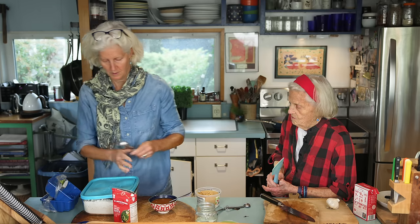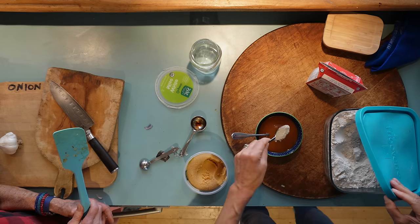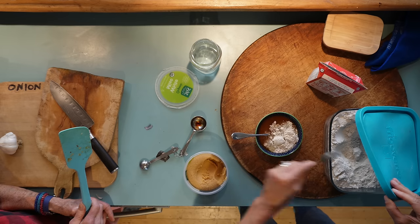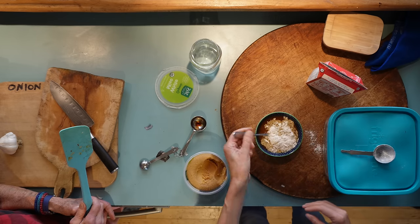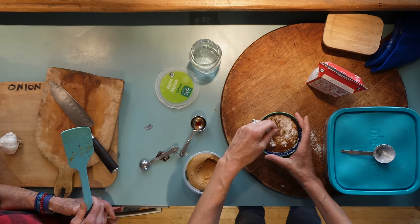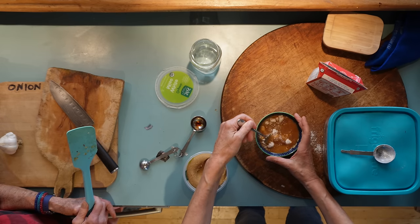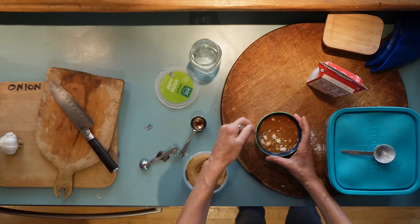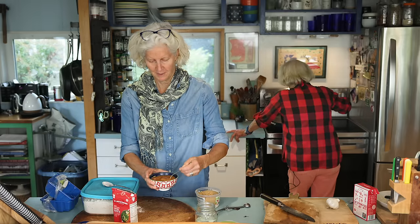So here we go — oat flour. I make my own sometimes: just grind up extra oats in our Vitamix and it becomes powder. The reason we're doing it in the cold broth first is that if you put flour directly into hot liquid it tends to clump or make little bits of oatmeal, so mixing it in cold liquid reduces that risk.